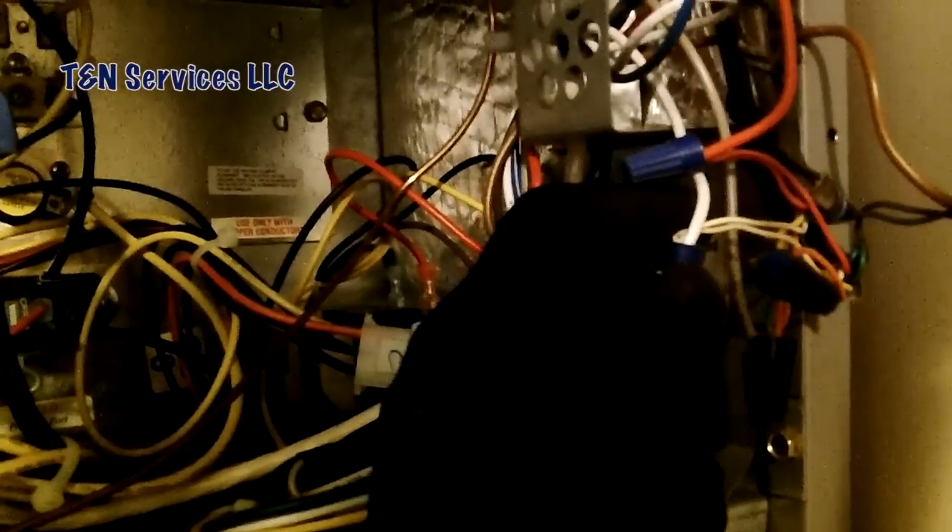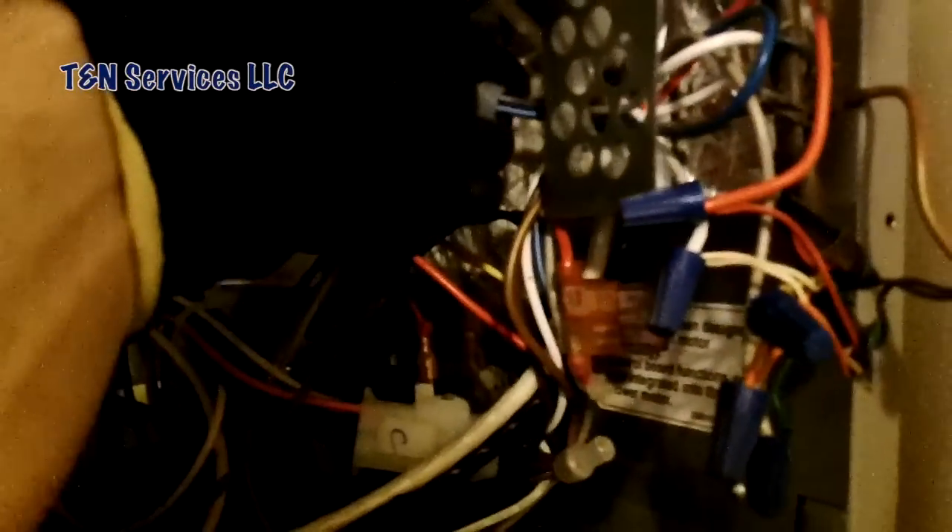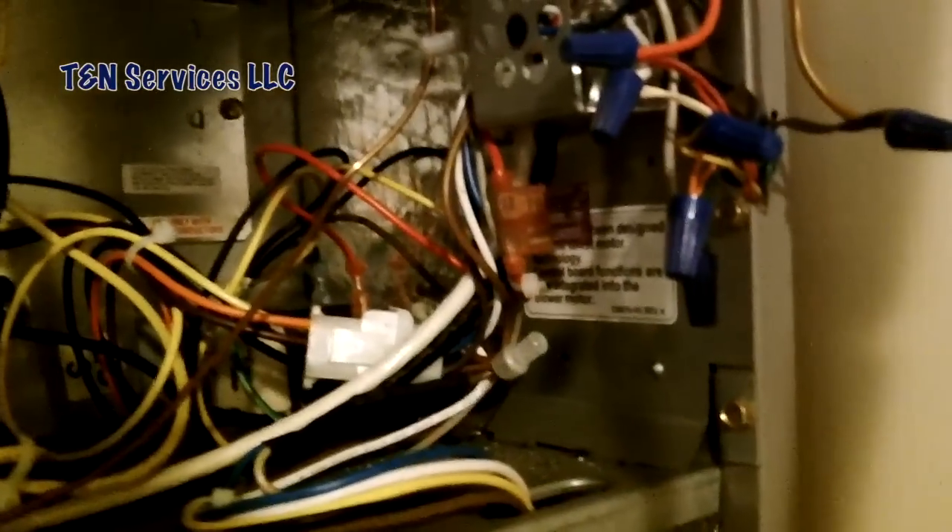They caused the fuse to blow by not turning off power when changing the thermostat. While I'm here, I'm also going to jump the E and W terminals together so that when they turn on emergency heat, they'll have it — because if you notice, everything is already connected there anyway. Let me change the fuse. I'll go ahead and take that out and switch it. They cut off some wires down there and just left them in the air handler — I'll use one of those as a jumper between W and E.